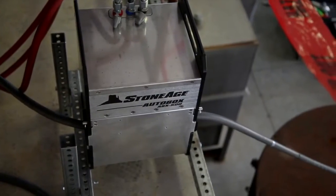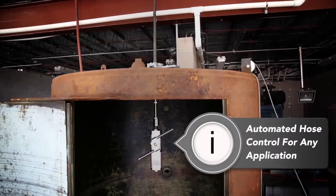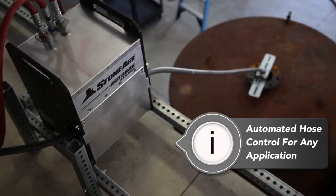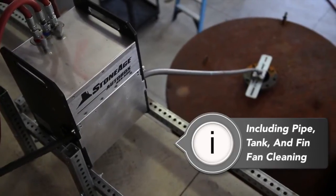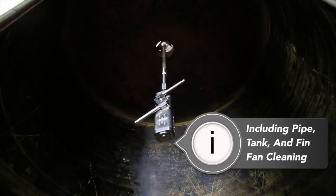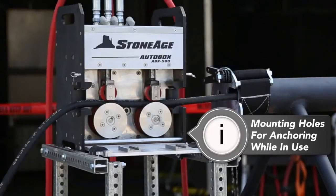In addition to pipe cleaning, the AutoBox can be used to drive tools for any application where automated hose control is required. The ABX 500 can even be operated in different orientations to facilitate diverse uses, such as automated control of a 2D or 3D tool for tank cleaning.